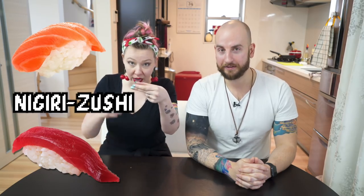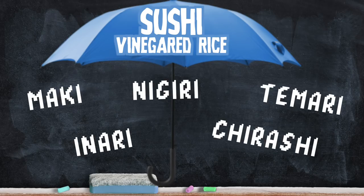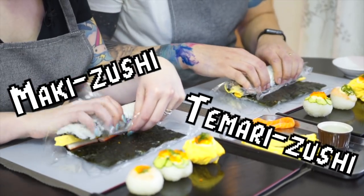We've eaten lots of sushi on camera. Today, we are finally going to learn how to make it. Now, when we say sushi, you might be thinking of nigiri sushi — that's the rice with the fish on top. But sushi is actually an umbrella term. You can learn how to make pasta, but are you going to make lasagna, ravioli, or linguine? They all fall under that umbrella. Today we are going to be making makizushi and tenmari sushi.